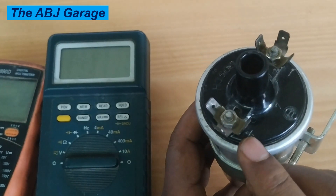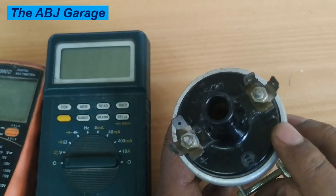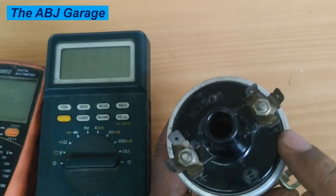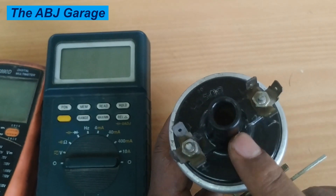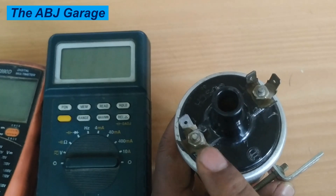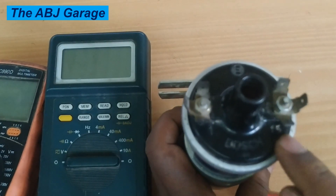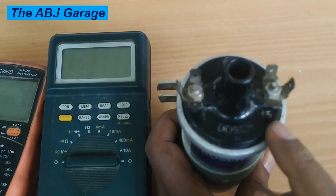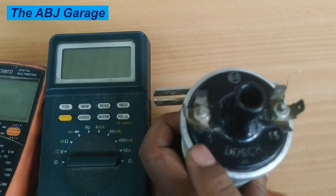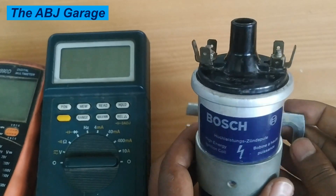Terminal 4 is designated right here. You can see there is a plus mark here — this is the positive coming from the ignition switch. Here we have the ignition coil negative, which goes to the distributor. In the middle we have terminal 4, the center terminal, sometimes called terminal 15 from the ignition IG terminal, and terminal 1 which goes to the distributor.